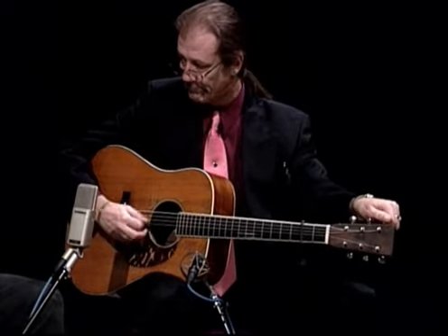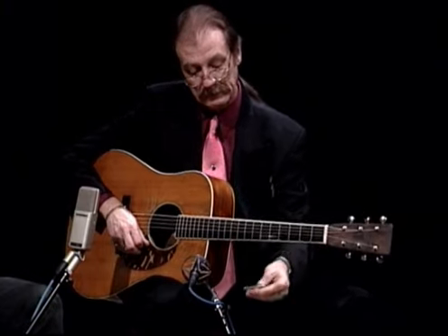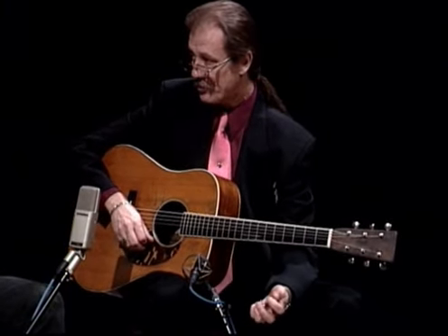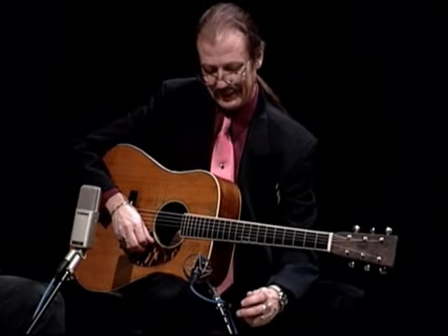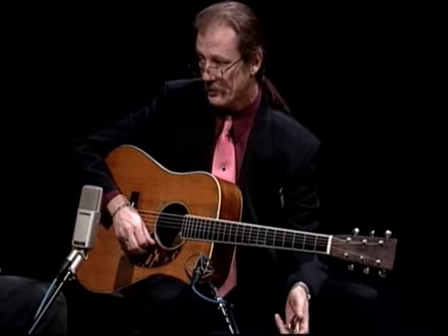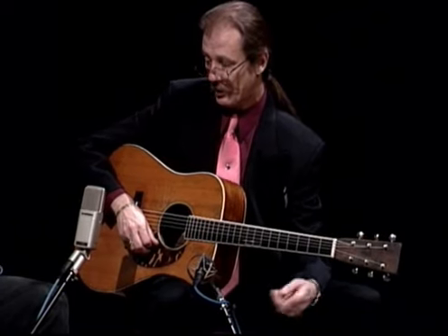Now, let me ask you about the capo — you're putting a capo on here. Why are you using it? Well, to play it in A. Most fiddle tunes are played in the key of A, and you play it out of a G position. That's what most bluegrass guitar players do, and it has slowly evolved that way.